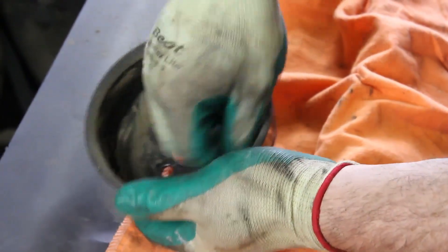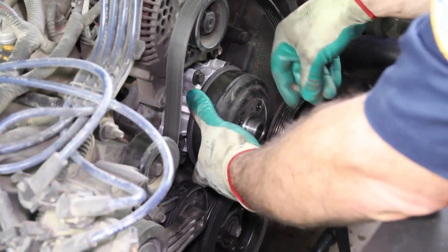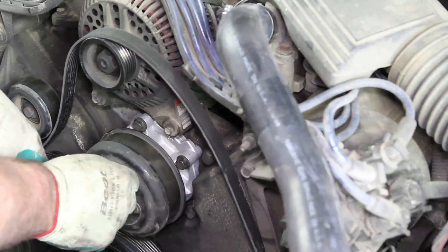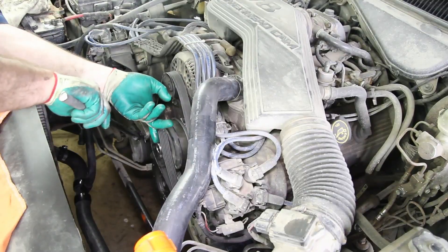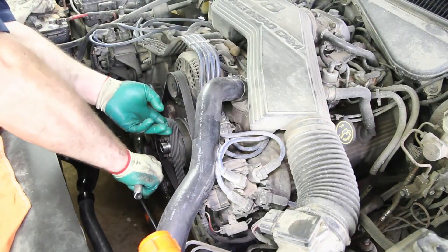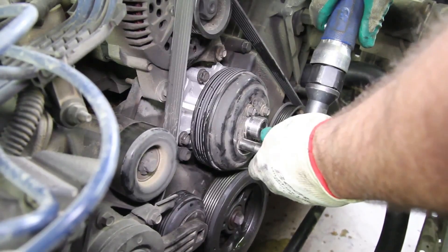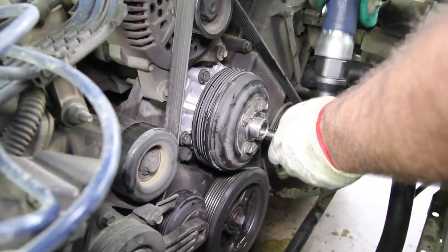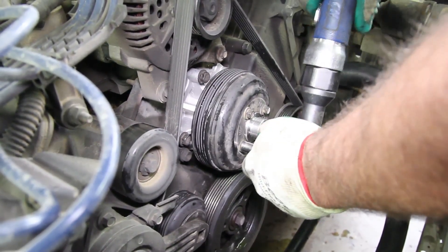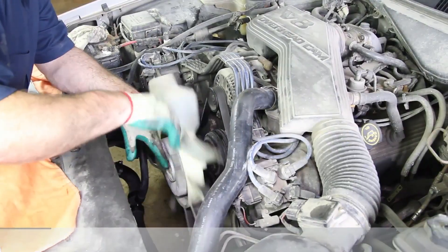Be sure and clean the inside of the pulley where it mates to the water pump hub. This will help to alleviate any imbalance condition that would cause a water pump failure. Hand tighten the water pump pulley bolts. Install the drive belt. Finish tightening the water pump pulley bolts.